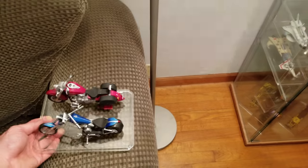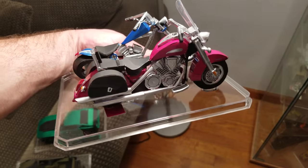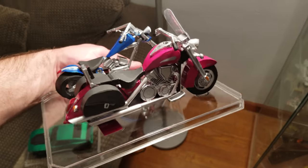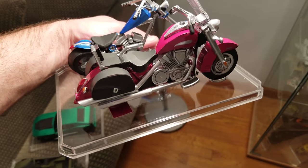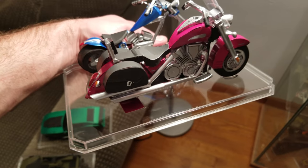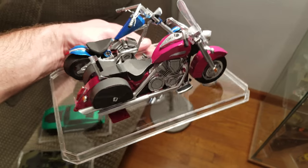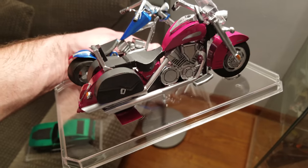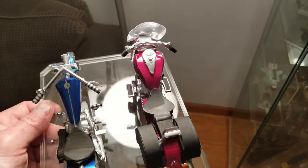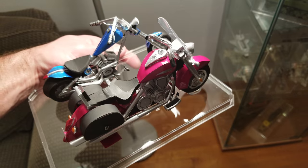The newest addition is the motorcycle next to it. It is a touring edition of the VTX 1300. I used to have a 2005 VTX 1300 T, and this is pretty much what mine looked like — complete with sissy bar, side bags, windshield, and running boards. So that's pretty much one of my new favorite ones.